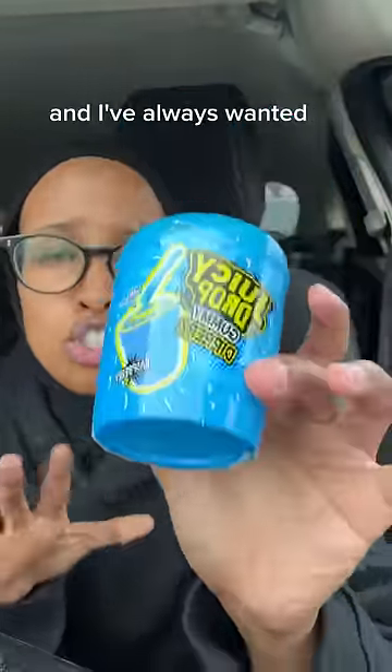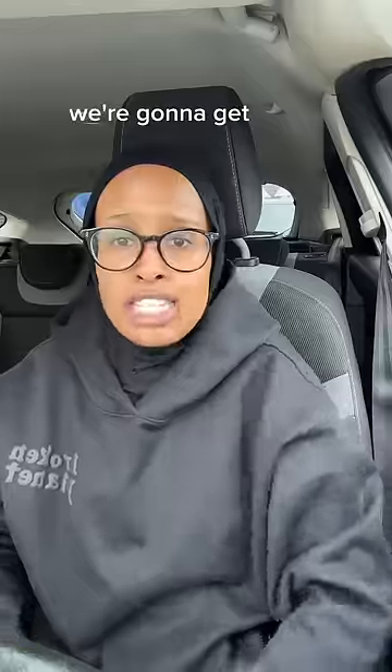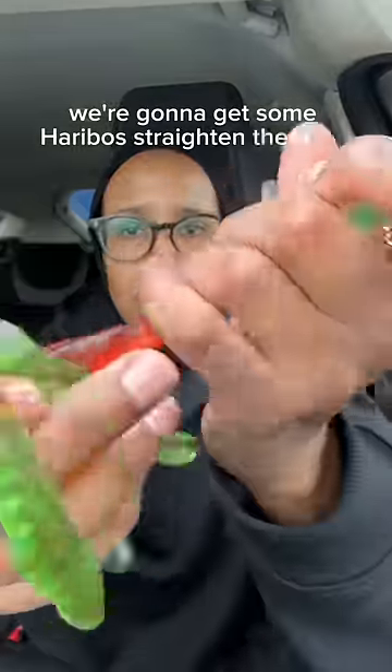Went to the corner shop and saw this — I've always wanted to try it, but the problem is it's not halal. So we're gonna have to remove these and get some Haribos, strain them out, and put them in here on the sides.